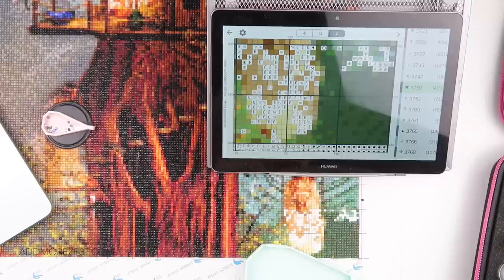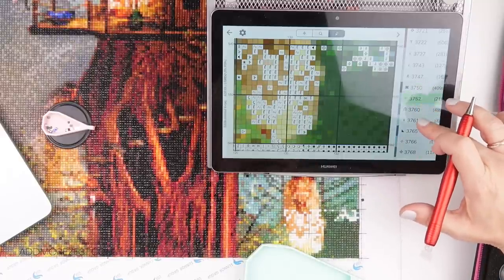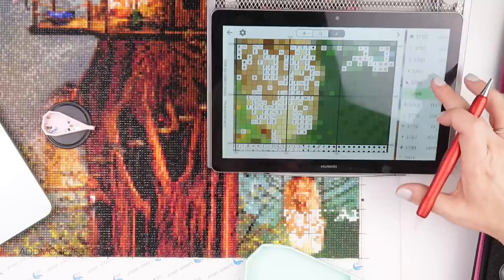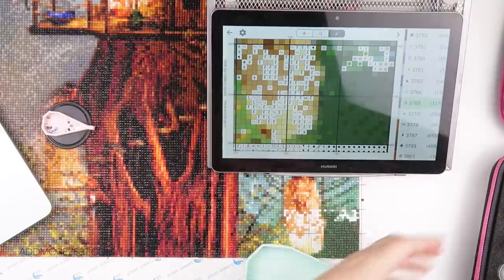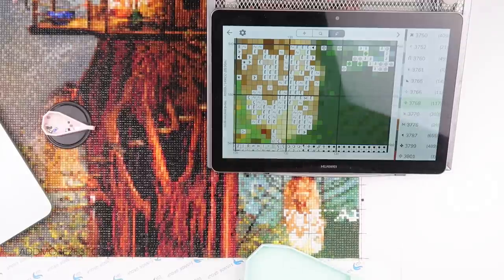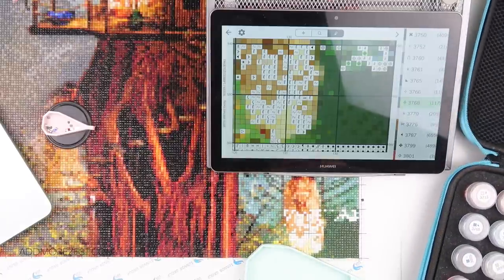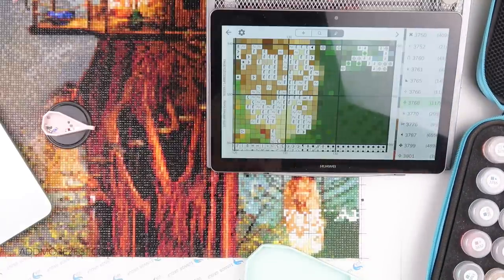It's so weird not putting 3371 on this painting because I've been putting that on pretty much every section. I need my last case - case number four. These have gone down quite a bit but not gone down enough.